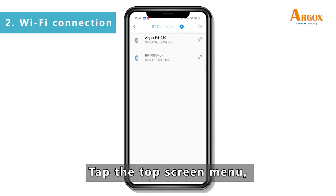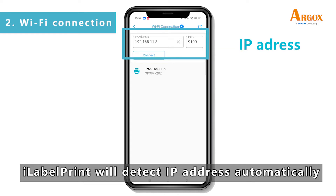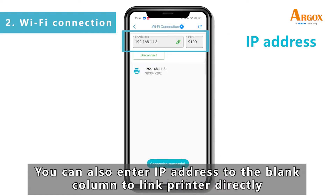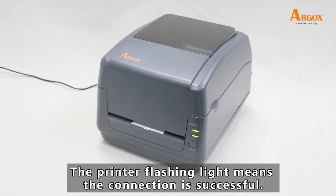Tap the top screen menu and choose Wi-Fi connection. iLabel Print will detect the IP address automatically. Select it to connect your smartphone. You can also enter the IP address in the blank column to link to the printer directly.